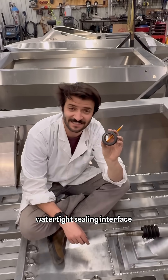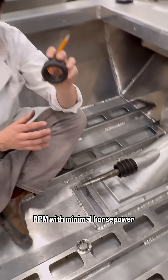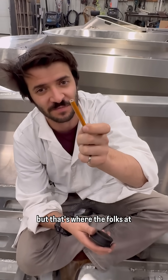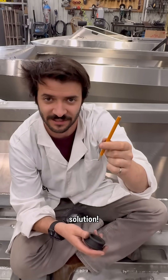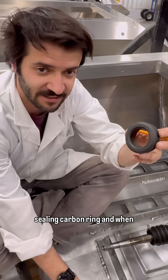If I asked you to design a watertight sealing interface for a shaft spinning at 9,000 RPM with minimal horsepower losses, you'd spend a long time chewing on this pencil. But that's where the folks at BRP came up with an awesome solution — using the soft graphite material from the core of this pencil, they've made the sealing carbon ring.